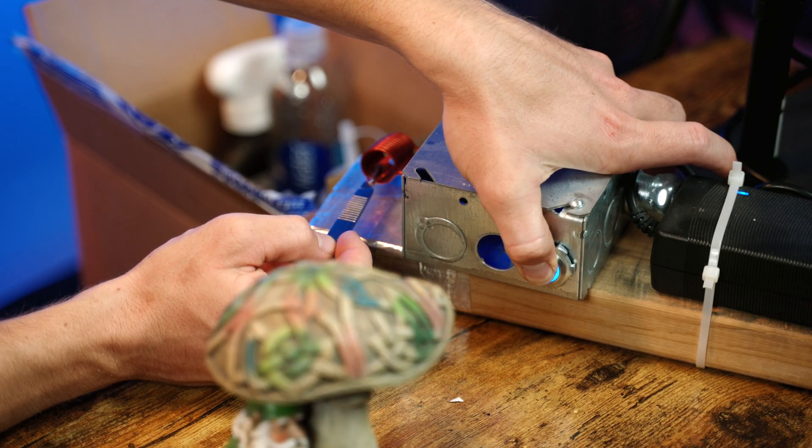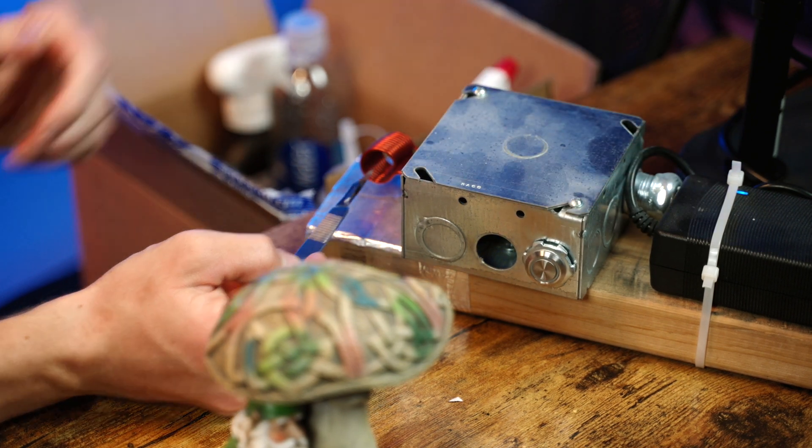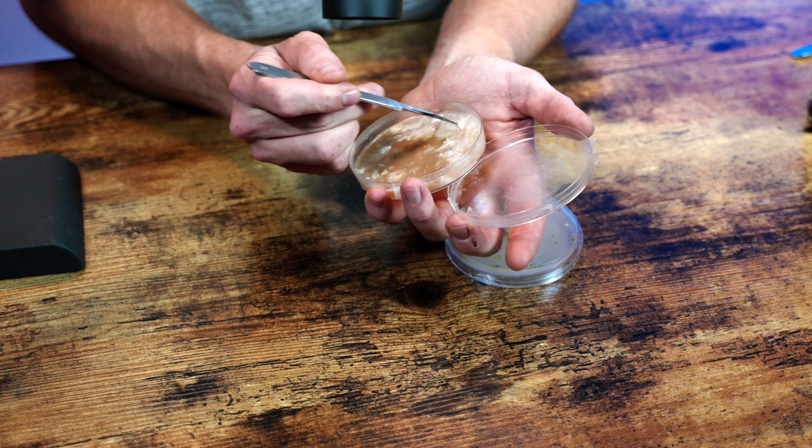We're going to open up this other one — yeah, see, this guy's all wet. We don't have sterile air running over this, but that's okay. All right, we're going to sterilize our tool — get it nice and red hot, then cool it down in your clean agar dish. Now I've got all these places to choose from — oh, I see this nice thick spot right here, so you're just going to cut a little wedge.